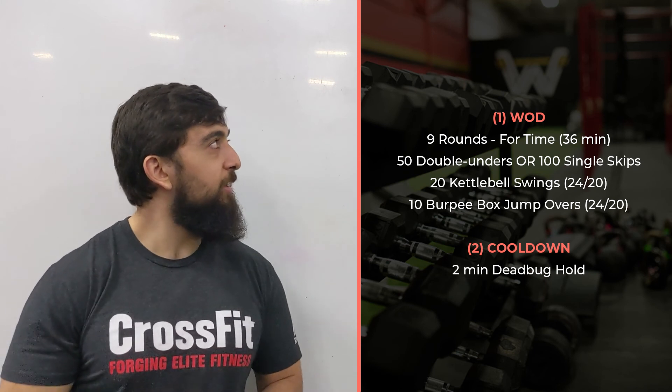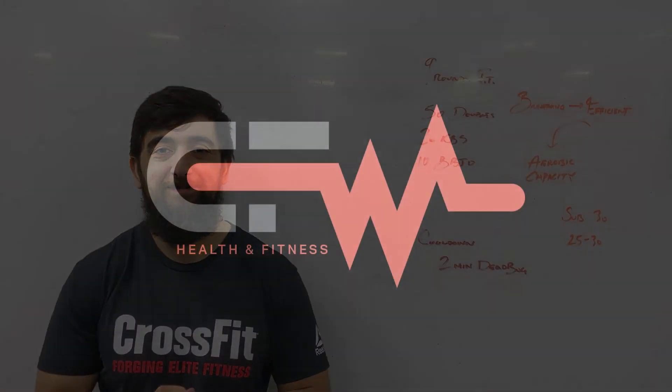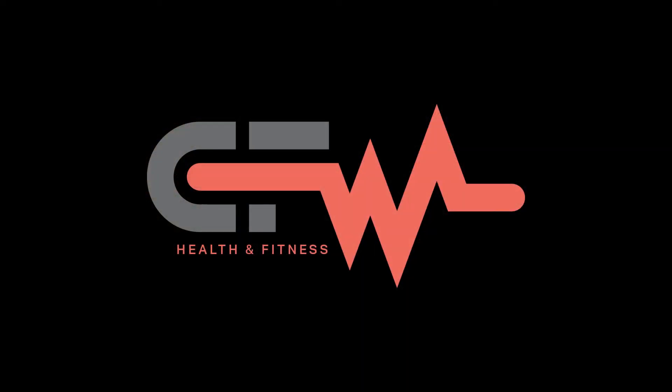Hope you guys enjoy the workout today. It's going to be a sweaty one. We'll see you guys today — thank you.